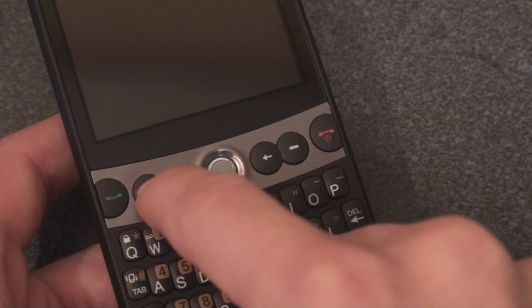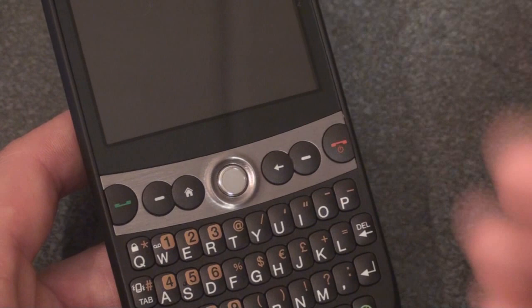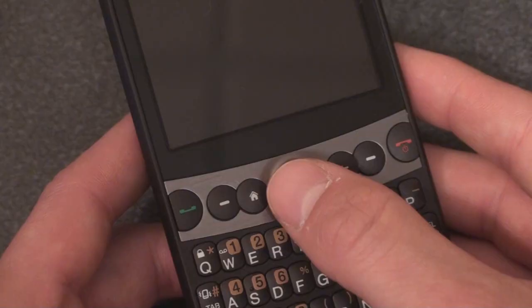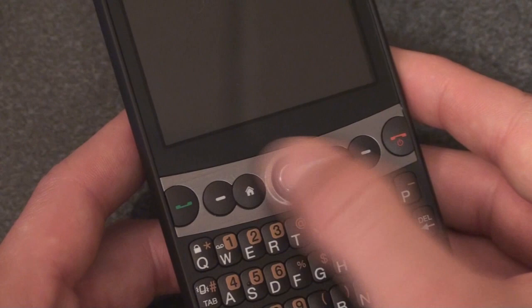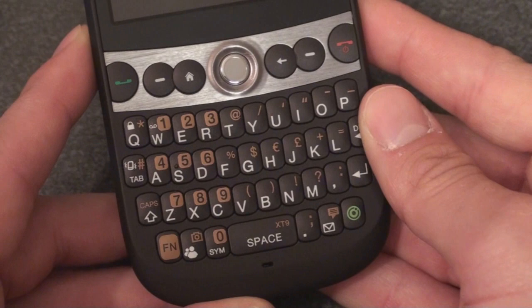Down here we have a nice brushed metal aluminum piece that surrounds the hardware buttons. Here's call start, soft key, home, and then the D-pad which is actually a trackball. It's very interesting — you can adjust the sensitivity. It's a nice sensation because as with other Windows Mobile Standard devices you have to move your thumb in a certain fashion to move around on screen, but with the Snap you have a smaller range of motion which lends to higher productivity. Here we have a back or OK button followed by another soft key button and the call end key.